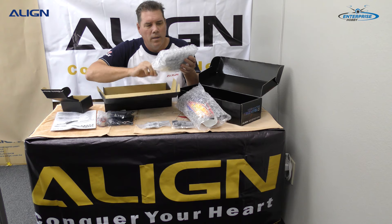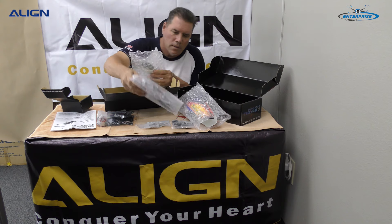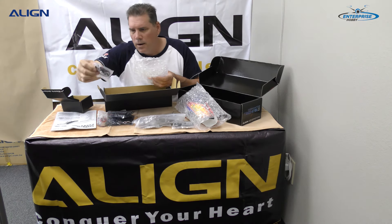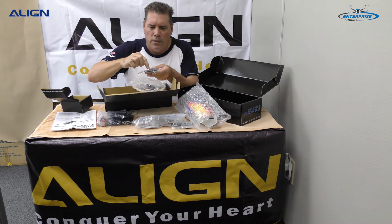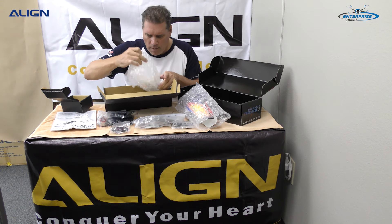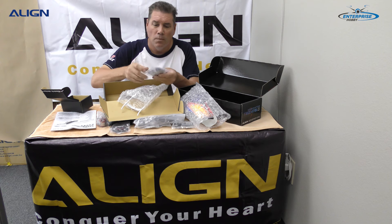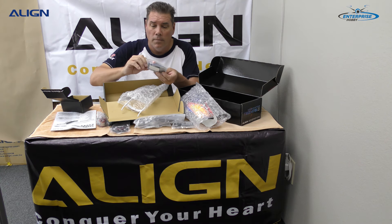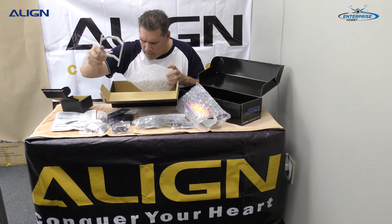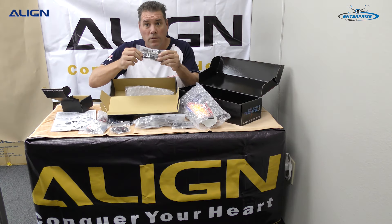Along with the main gear and Loctite, the frame features a completely re-new design because it's running a belt system. You have the belt system main gear, and here's the small parts accessories bag which has the blade grip holder, Loctite, and other items necessary to build the helicopter — along with the skids, the whole tail assembly, and the belt.